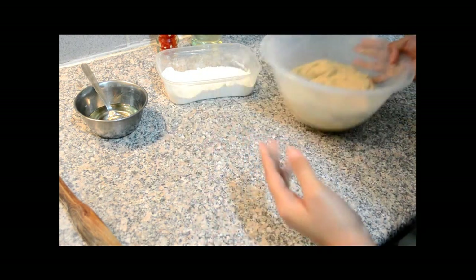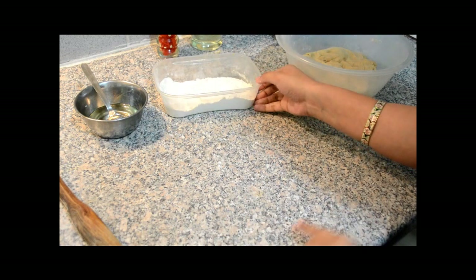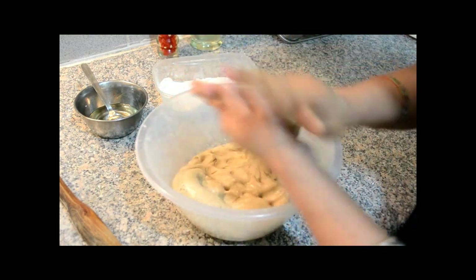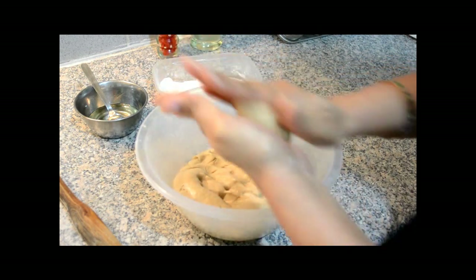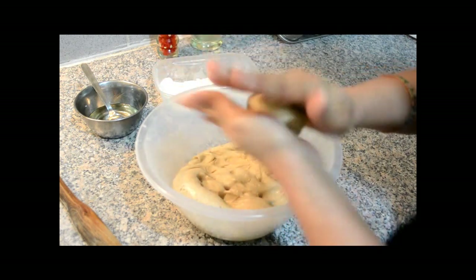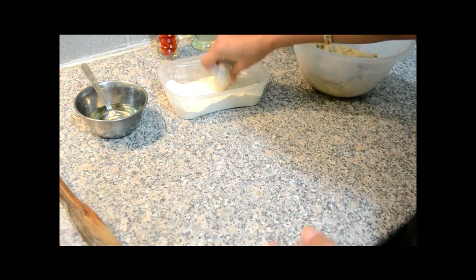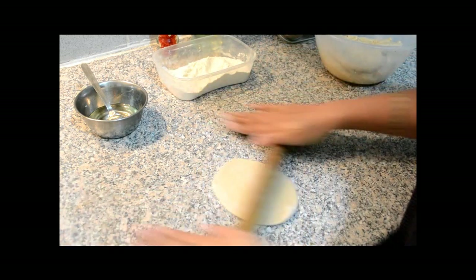For making the Pohi, we need some wheat flour for dusting, a rolling pin, flat surface, and oil. First we are going to take about this size of a dough. We are going to roll it. Dust some flour, and then we are going to start rolling the Pohi or roti.